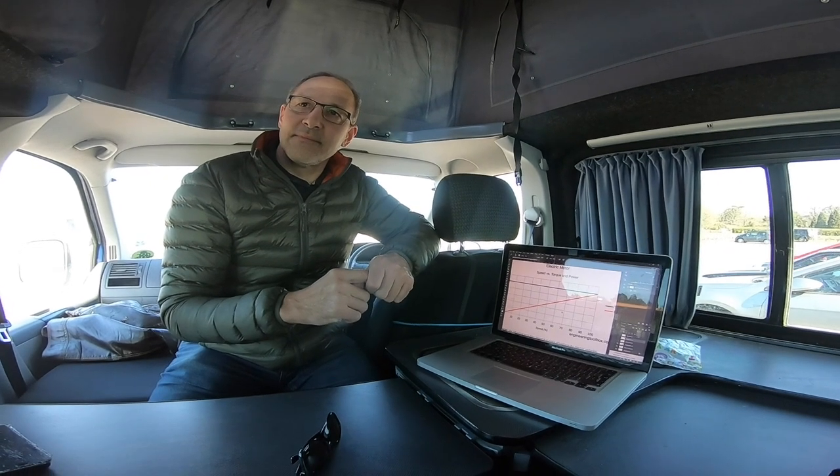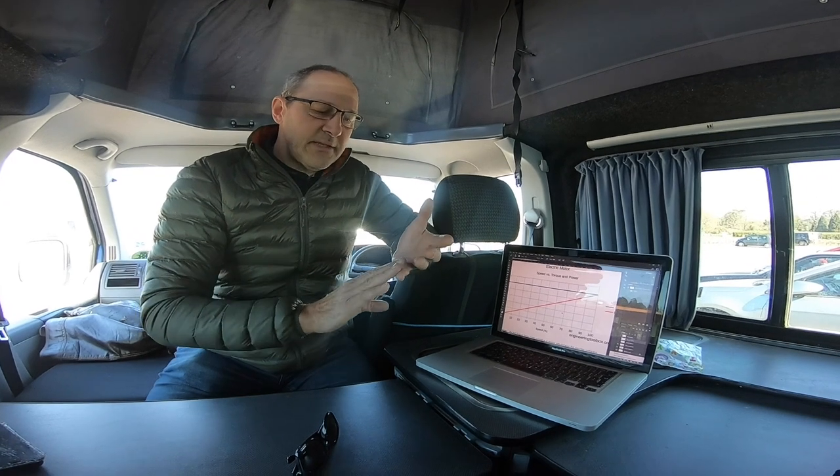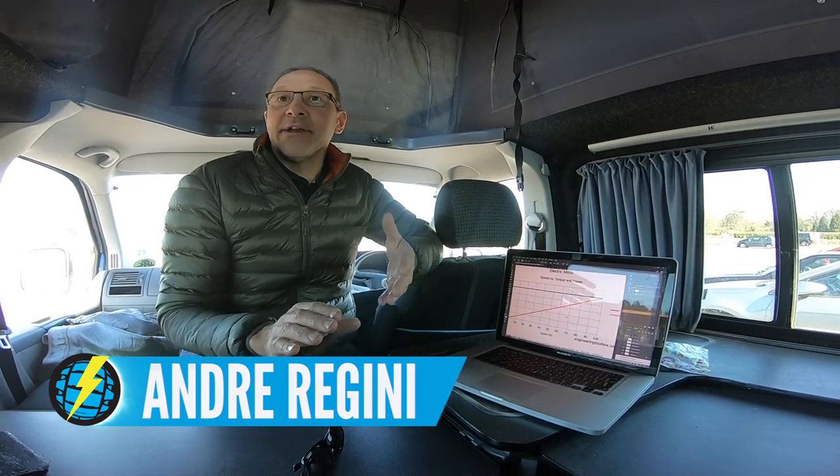Ground conditions make a huge difference — having loads of power means nothing if you're spinning up. The bottom line is you need to have something to torque onto if you've got a lot of torque. My question was actually, do the numbers matter? And to answer that question, I spoke to a good friend, an electronics specialist, Andre Regini. How do you measure torque on an e-mountain bike, and what's the difference between torque and power? Basically, power is torque times the rotation — the RPM that you're doing, and that's fixed.